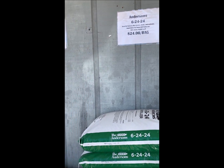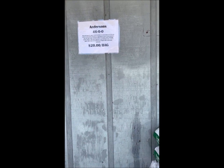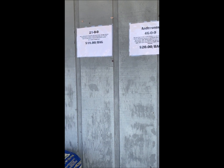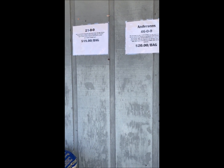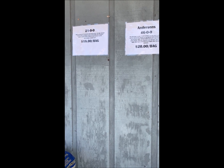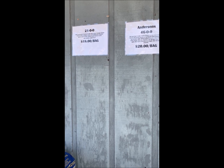And then your 46-0-0 — a lot of people put that on this time of year to really get your grass greening up in a hurry. Spring and late fall, but you've got to be careful: it'll burn your yard if you're not careful. And then the 21-0-0, we have that in the back of the store — it's good for fertilizing your yard if you have a high clay concentration.